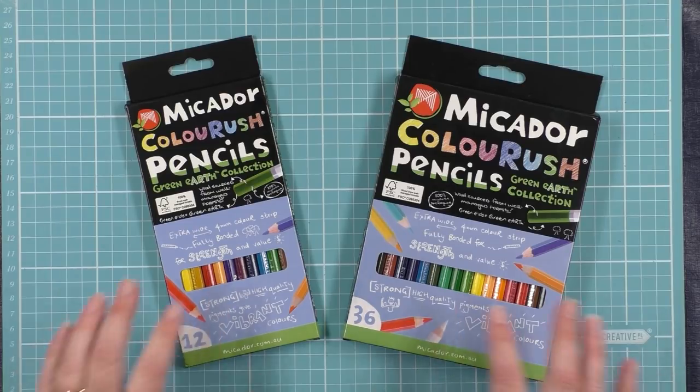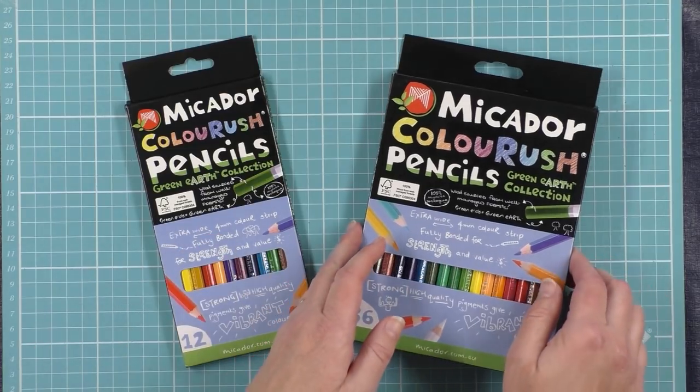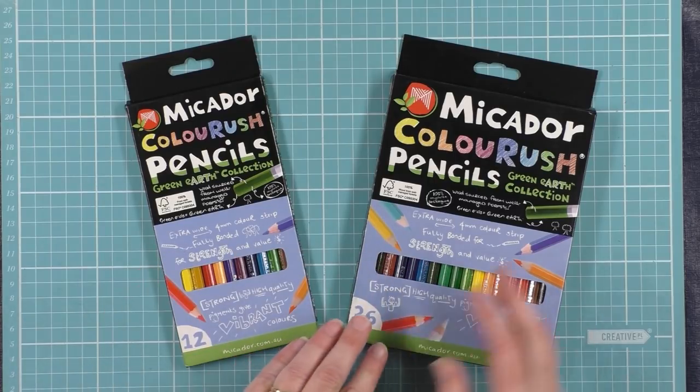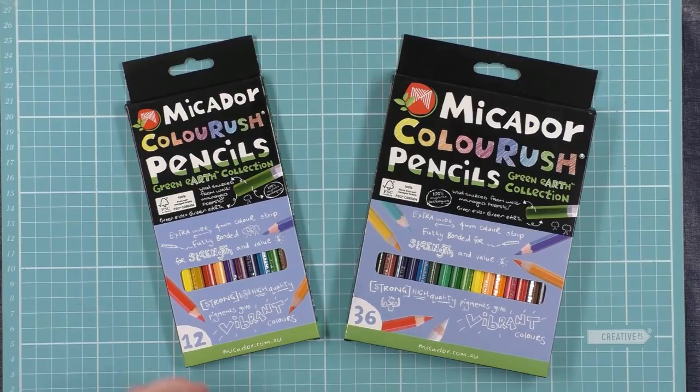Here you can see the old packaging in the cardboard slips. Very neat, but a bit difficult to access if you're busy colouring — you keep trying to pull and push these pencils out of there.